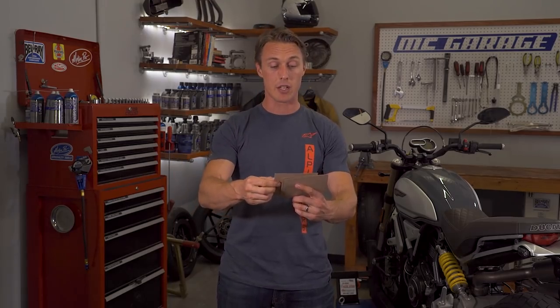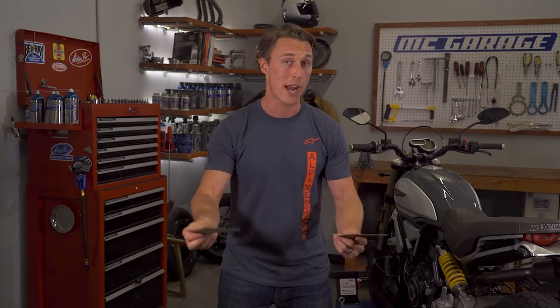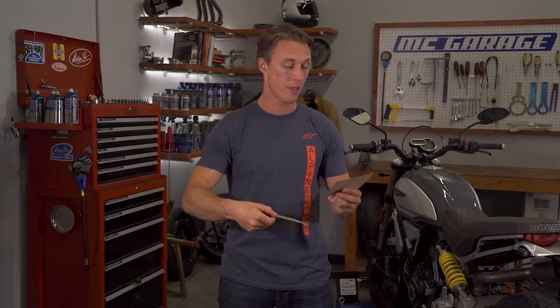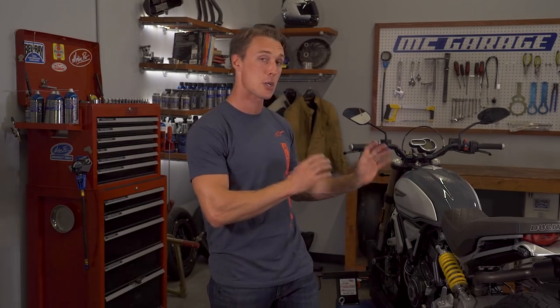Does ABS give you more traction? It does not, but what it does do is allow you to exploit whatever traction is available to stop as quickly and safely as possible. Finally, does ABS make bikes uncrashable? No, it does not, but modern day ABS — especially the more advanced systems like the cornering ABS you can get on this Ducati — are closer than ever before to keeping you from falling down.